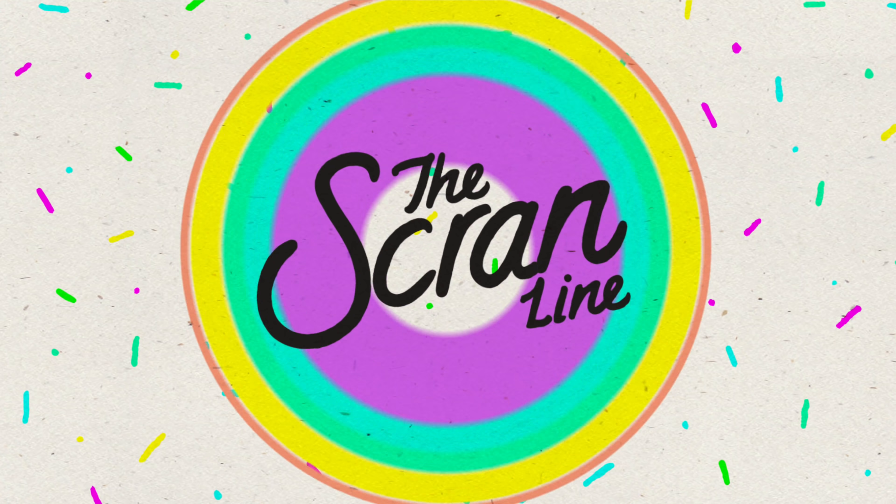It is a dessert so there's going to be butter and sugar in there and we're all just going to have to take a deep breath and get over it. Welcome back to another episode of the Scran Line. I'm Nick and today I'm going to show you how to make a really delicious, really easy to make cookies and cream trifle.